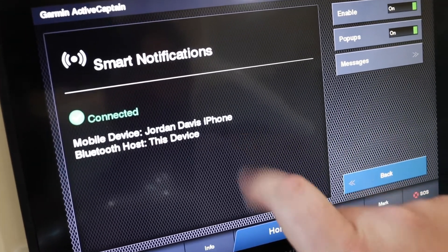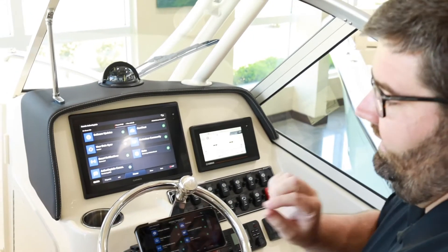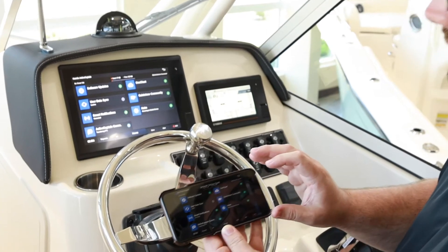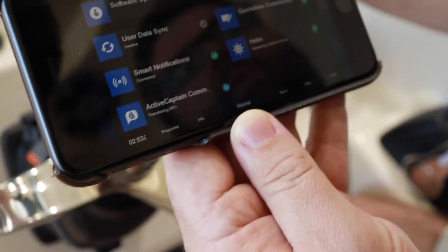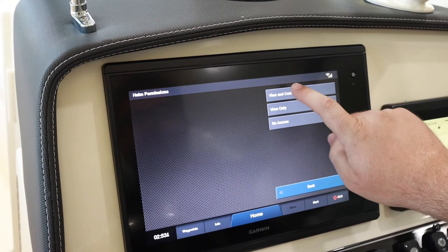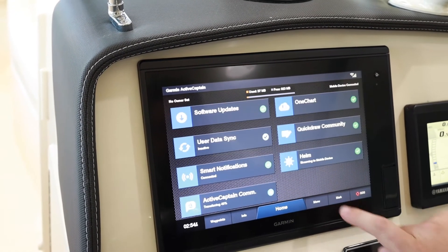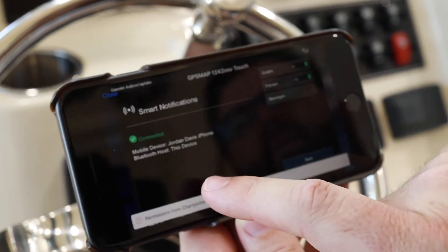We can see the mobile device "Jordan Davis iPhone" is connected with this device, and I can actually view the Garmin screen directly on my mobile device. I'll need to allow my mobile device to make changes, so I'm going to come back to the Garmin unit and click on Helm, then App Permissions, and select View and Control.